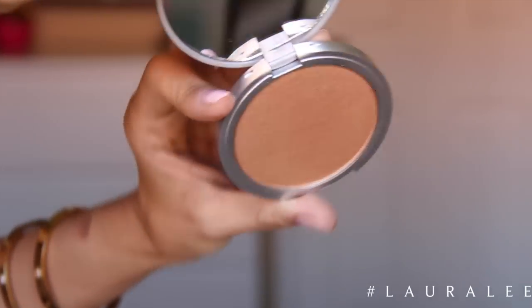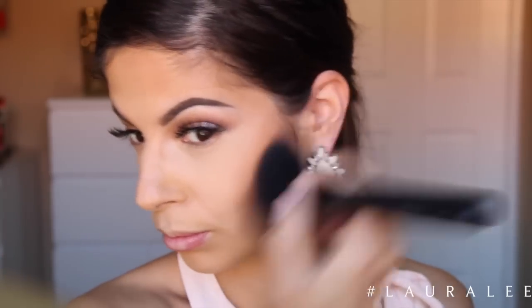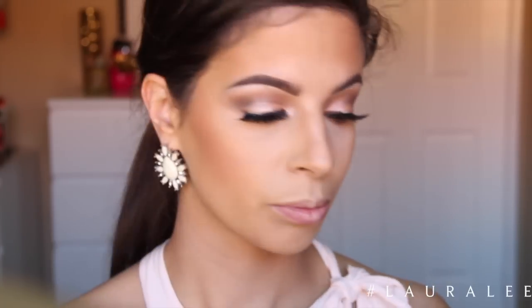Then going in with a shimmery bronzer rather than a matte bronzer — this one is by The Bomb and it is beautiful. I'm taking a big fat brush and I'm just going to buff this all over my cheeks. This is what's going to help give warmth to our face and also add the shimmer and a little bit of a glow. I do love this bronzer so much — it's just such a glowing bronzer.